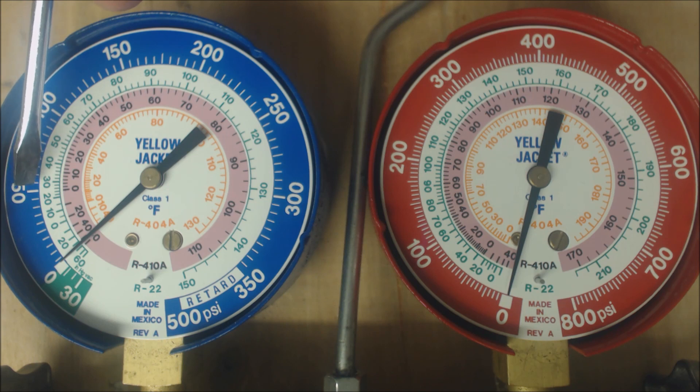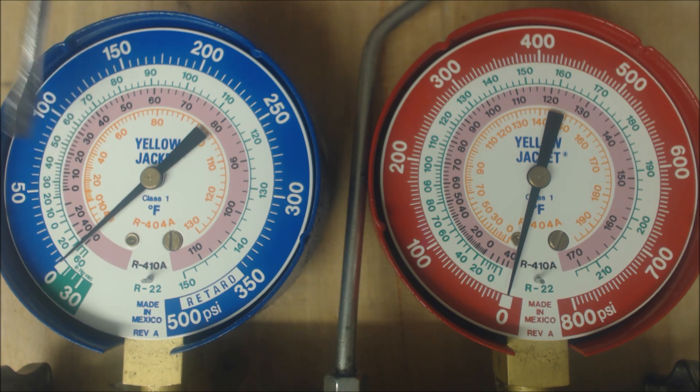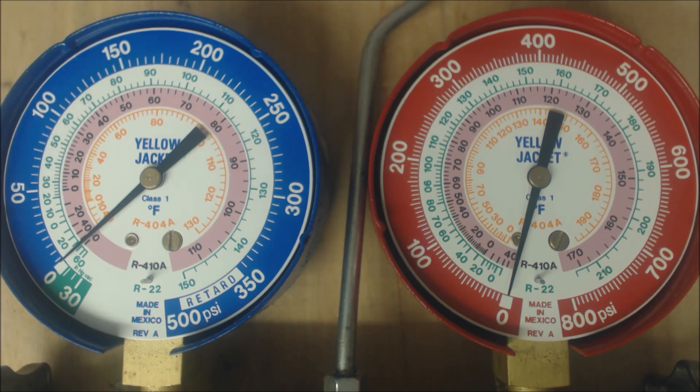If we had 55 PSIG, we bring that in to about 29 degrees — the R22 saturated temperature in the middle of the evaporator coil — but we only had an actual temperature on the vapor line of say 32 or maybe 33 degrees. 33 degrees minus 29 degrees only gives you four degrees of superheat.